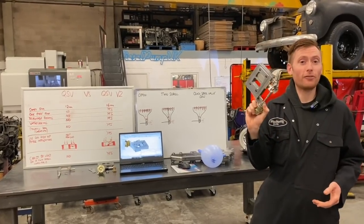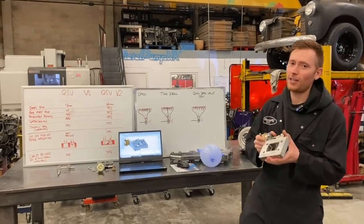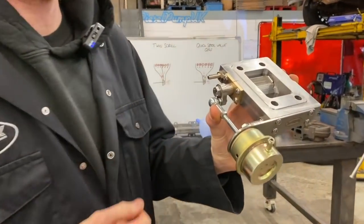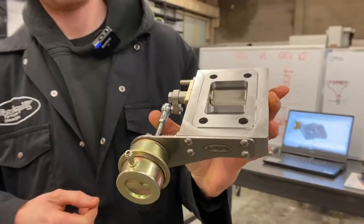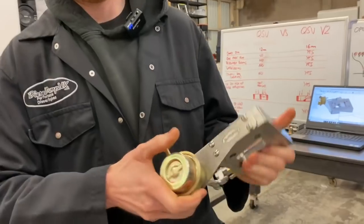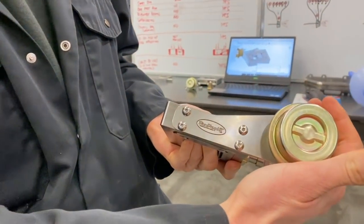Good afternoon diesel fans, and I've got something really exciting to show you. This is the new V2 quick spool valve by Diesel Pump UK. Very, very exciting, and I'm going to run through some of the detail right now.